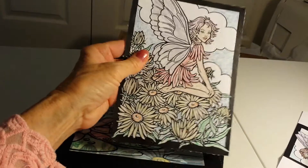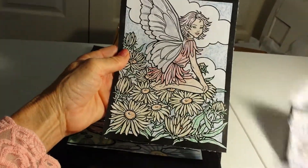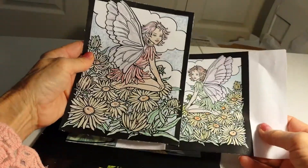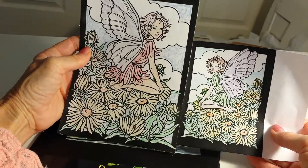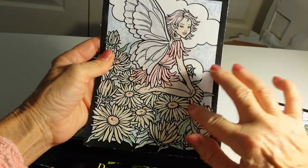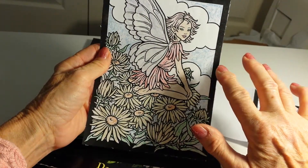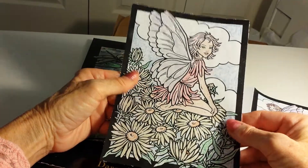But that was too big so I reduced my page down to 50% and this is 25%, so that was quite manageable. And so I colored this with color crayons. And here's a tip: throw away your dollar store crayons because they're just crappy.